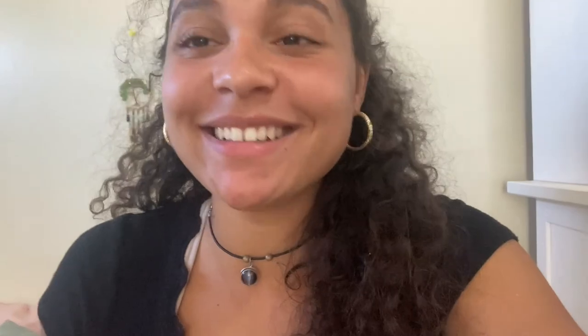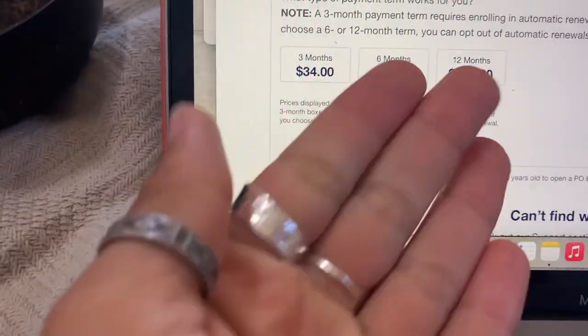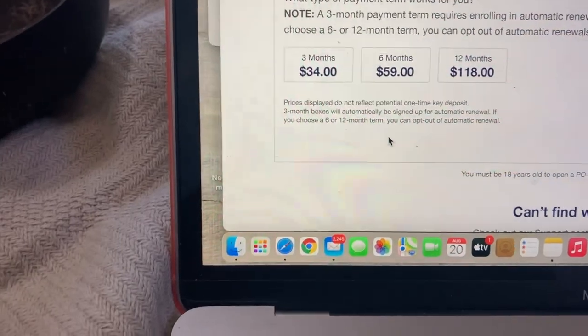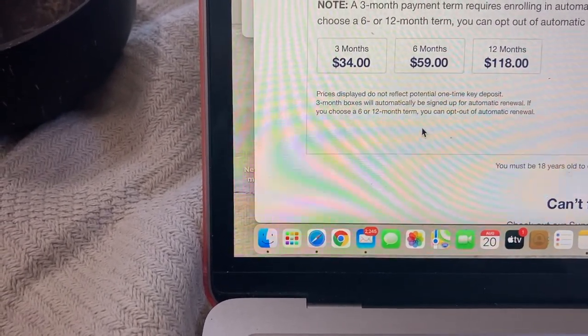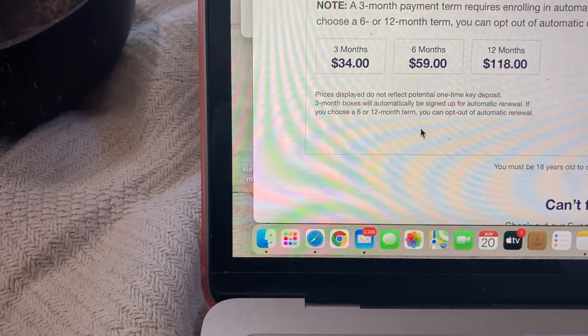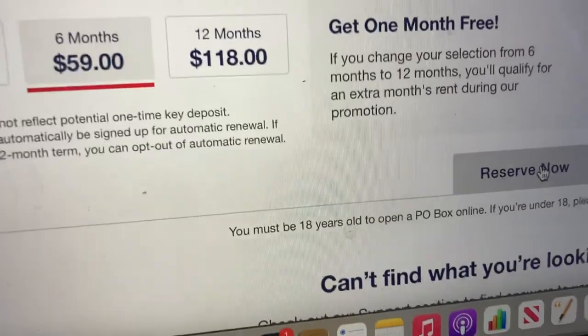I want the P.O. box so any packages can arrive there safely, and also if a company wants me to review anything, I want to give them a safe address. I did that recently — a company sent me a product to review for TikTok but I didn't have a P.O. box at the time. For payment, you pay by three months, six months, or twelve months. I'm probably going to do the six-month option around sixty dollars, even though twelve months saves more and includes a free month.